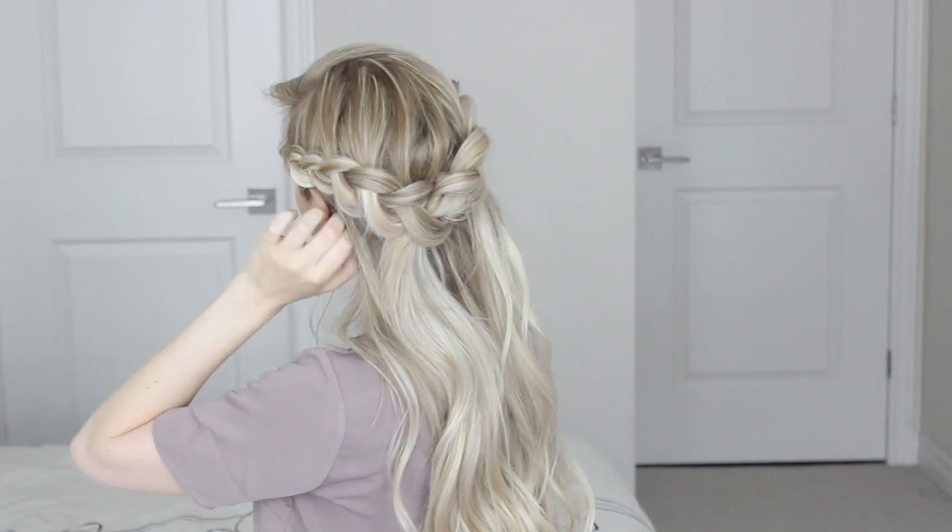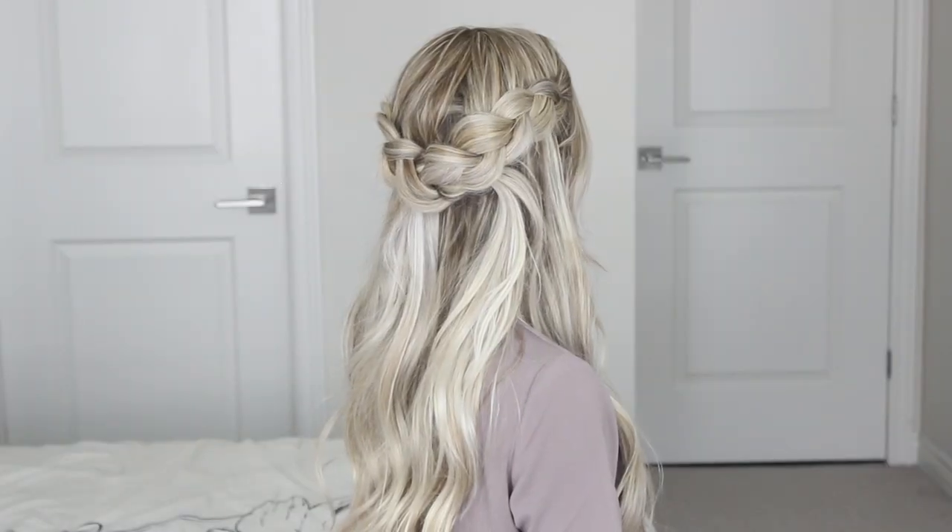Hey guys, welcome back to my channel. Today I want to share with you this really beautiful hairstyle — it's this half up, half down, Dutch braided crown. I absolutely love the appearance of this hairstyle, that big, chunky braid. This hairstyle is just very unique and the best thing about it is it's really simple to do. So let's get started.